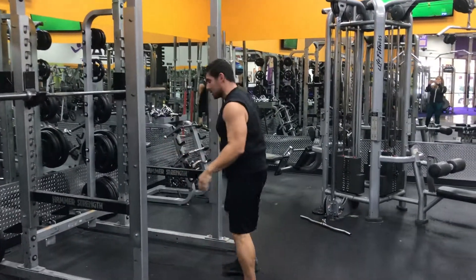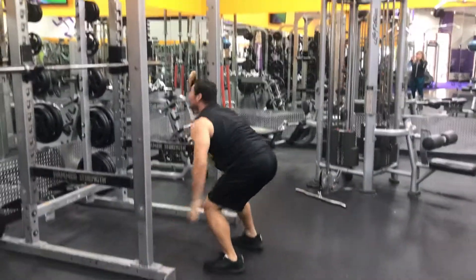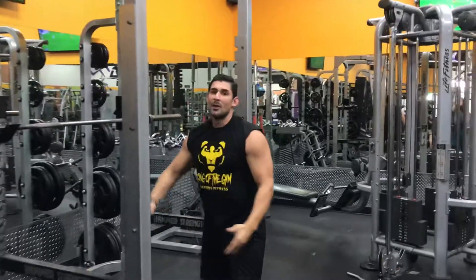One more to make sure you've got it correct. Drop, kick back, drop, back up, jump, pull-up. And there you go. The proper way of doing burpee to a pull-up.